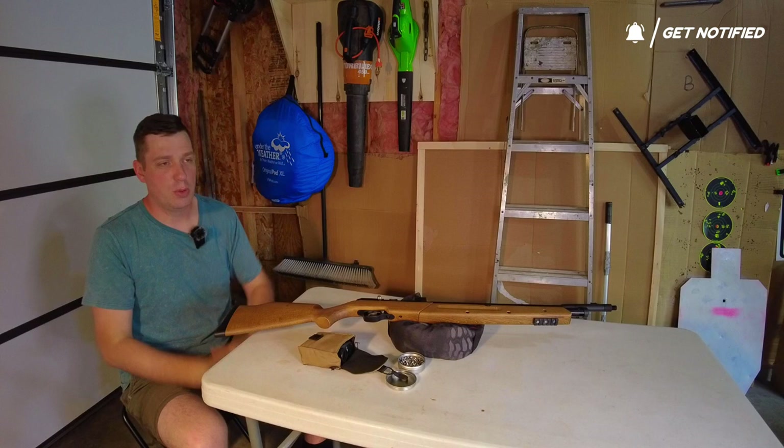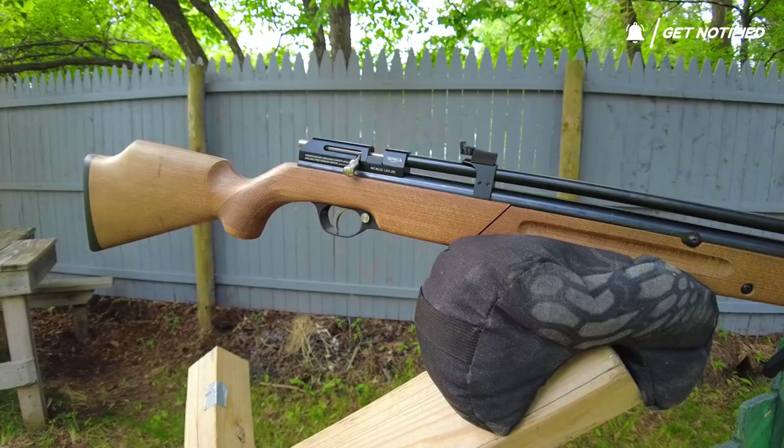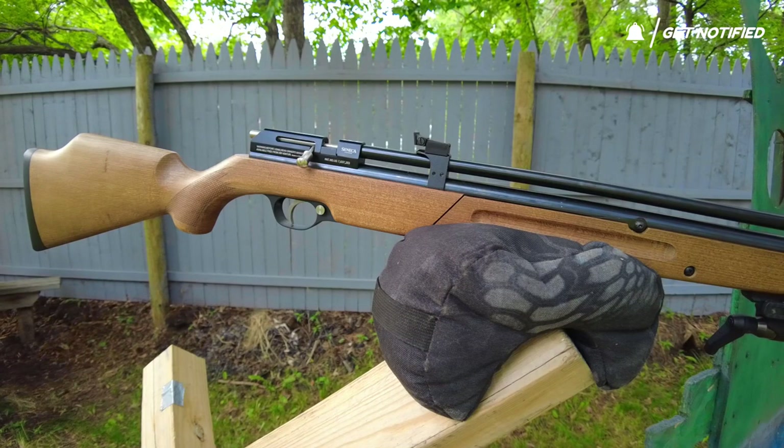Alright guys, you're going to have to forgive me for filming in the garage, shooting from the garage outside. I'm shooting through my back door out into the lawn. It's just the only way I could deal with the rain and some of the conditions outside. It's really noisy out right now and I really needed to show you something.